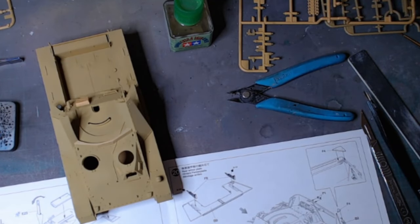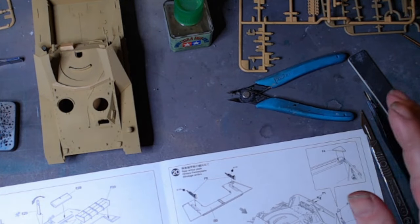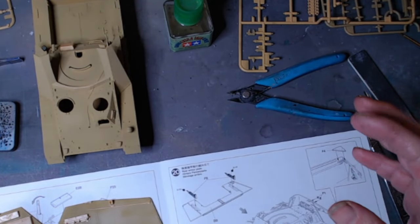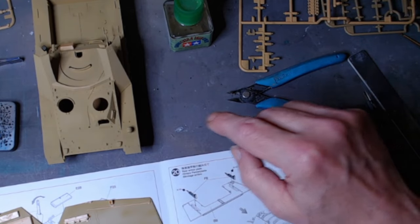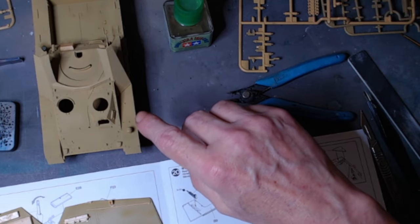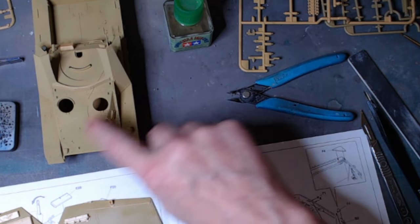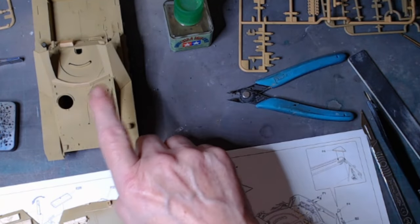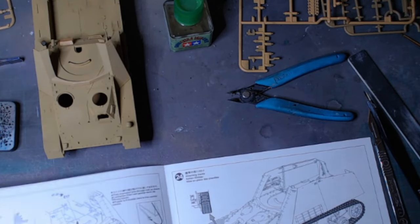Once I get that machine gun sorted out and put in there, the two sides then go on, and then I'll be fitting all the doors. Doors, the hatches, etc. — it hasn't got a turret, so it's a self-propelled gun on a Panzer IV chassis. All that detail and a few odd bits and pieces going across the front, as well as the gun travel lock.